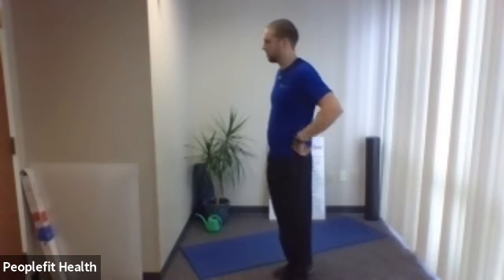Welcome to total body toning for health and fitness. Always consult with a physician before starting an exercise program. We have three standing exercises we're going to be doing — the first one is a leg exercise, and I'm going to give you two choices: a more advanced version and a modified version.